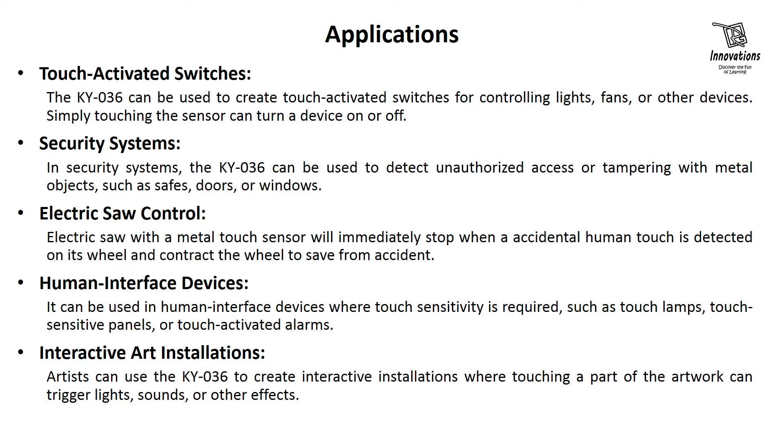It can be used in human interface devices where touch sensitivity is required, such as touch lamps, touch-sensitive panels, or touch-activated alarms. Artists can also use the KY036 to create interactive installations where touching part of the artwork triggers lights, sounds, or other effects. These are a few applications of this KY036 touch sensor.